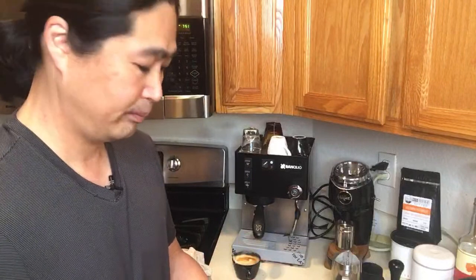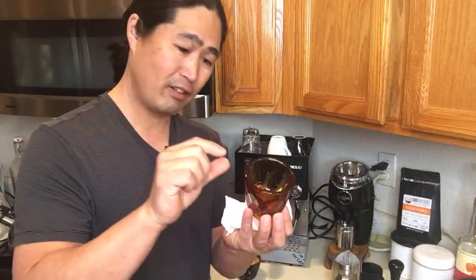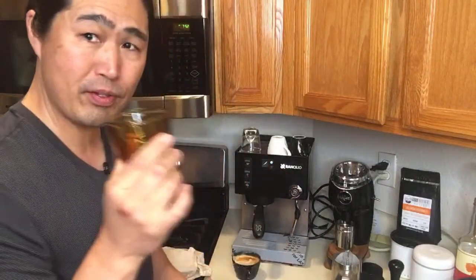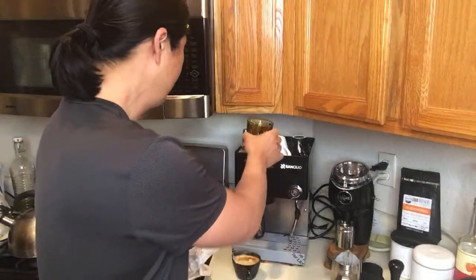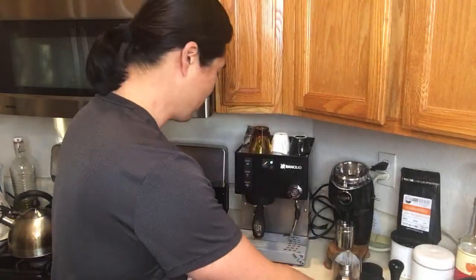Is there a specific cup for cortado? Pretty much yes. This is a 5-ounce cup — most times you get 2 ounces of espresso and 2 ounces of milk, so a one-to-one ratio. With the foam you'll have a tiny bit of milk on top, so a 5-ounce cup is perfect. A 6-ounce cup is great for cappuccino as well. Having the right cup size matters when it comes to milk-based drinks.